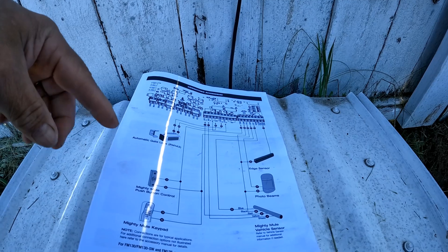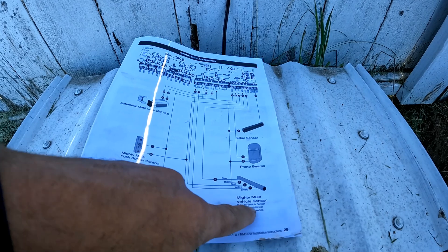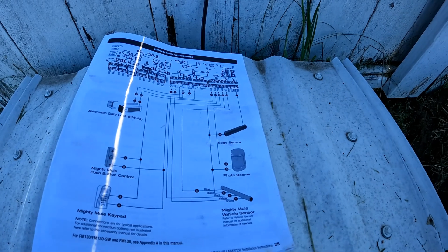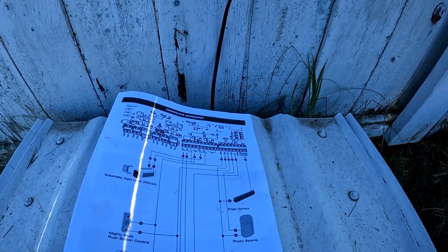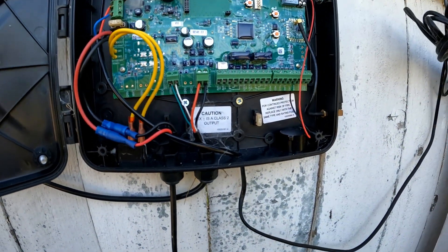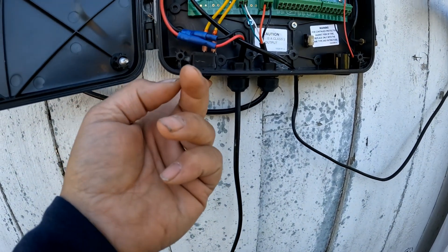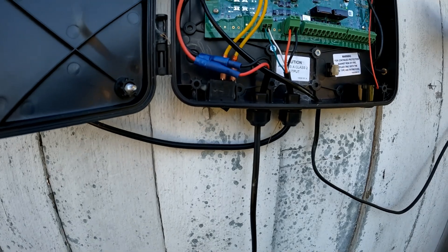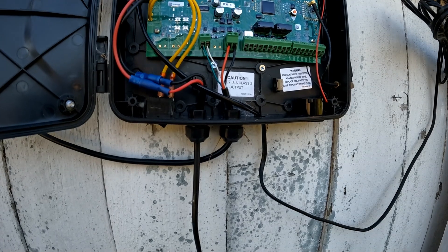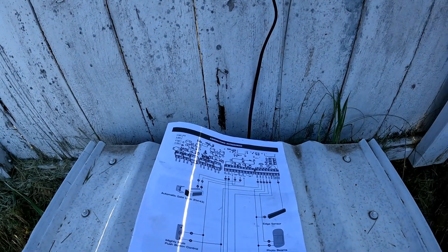There were some instructions that came with the sensor that talk about hooking stuff up to the battery, but I don't believe I have to do that. It also talks about jumping some things together with a wire to make sure it opens, but I'm not going to do that. I'll go directly with this approach. I will turn it off first — there's a power button right here. I'll get it all laid out and we'll come back and see how this works.